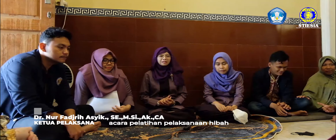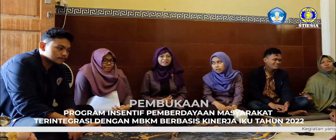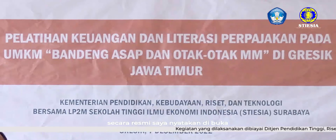Bismillahirrahmanirrahim. This is a program of training for people who are integrated with the MBKM berbasis kinerja IKU, which on tahun 2022 ini secara resmi saya nyatakan dibuka.